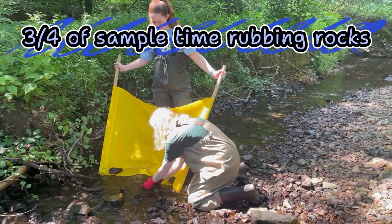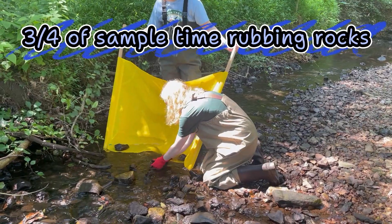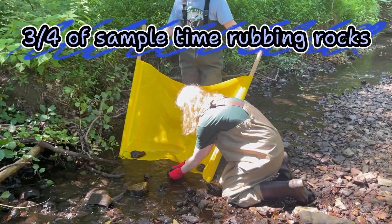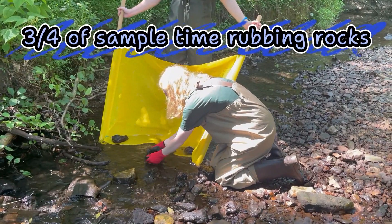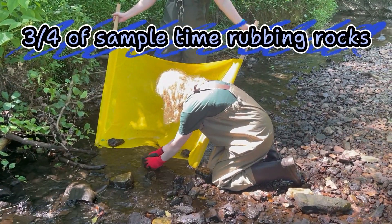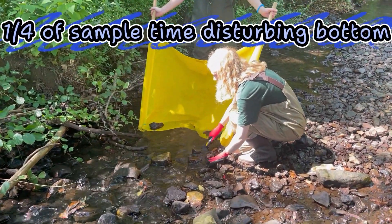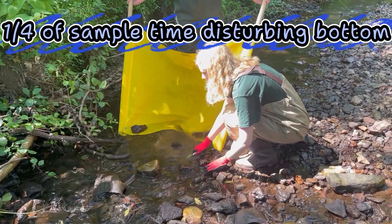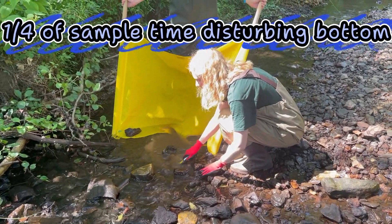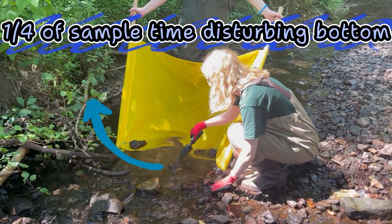Now you're ready to collect your sample. First, spend three quarters of your sample time — so 15 seconds for a 20-second sample — picking up rocks from the sample area and rubbing them like a bar of soap in the water. This will knock any macros that are hanging onto the rocks into the net. Spend the remaining one quarter of the time, so five seconds for a 20-second sample, disturbing the stream bottom with your gloved hands or shovel. You want to disturb in a scooping up motion rather than a grinding down motion.